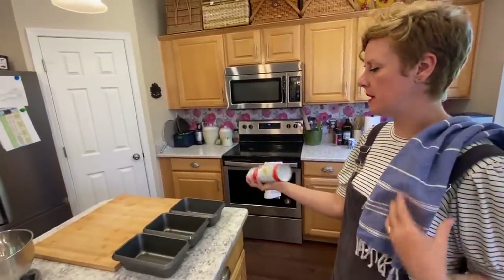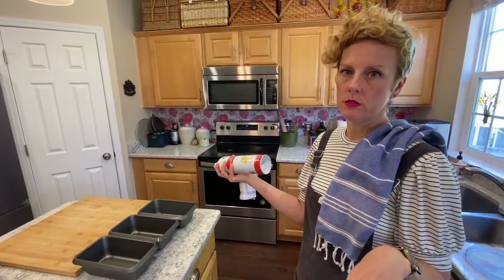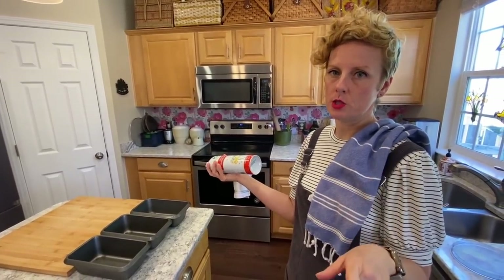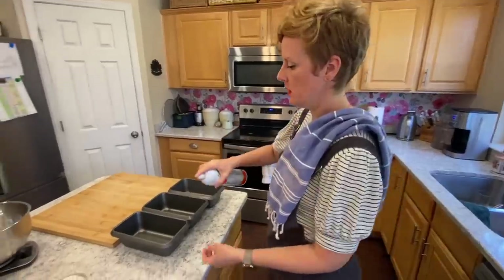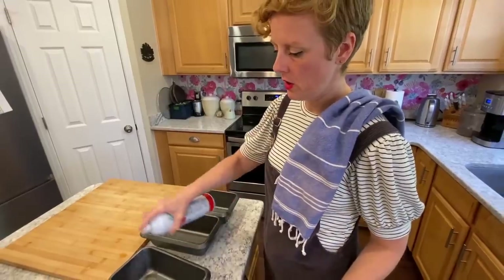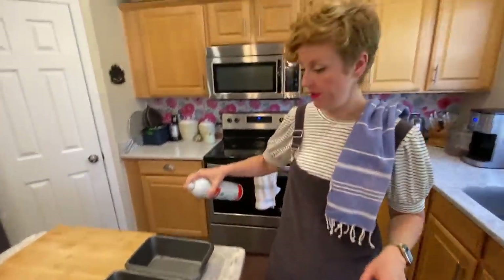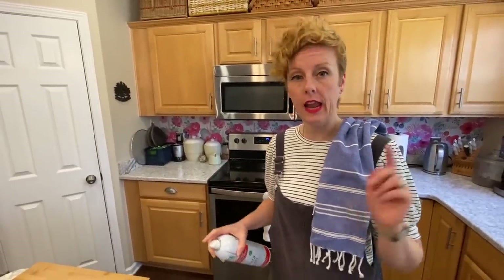We're going to make three loaves of bread, some rolls, and some pizza dough just so I can show you guys. So just spray your bread pans. My bread pans are nine by five and that matters — if you had eight-inch bread pans, you could probably do six loaves.